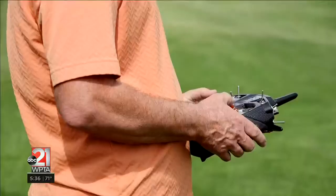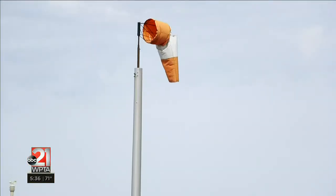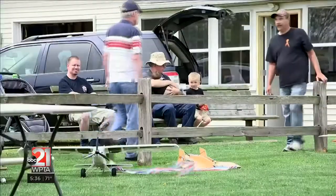I've had an interest in aviation since the fourth grade. I'm a full-scale pilot too, so I fly real airplanes, and this is a way to do it a lot cheaper and with more people around to enjoy the hobby with.